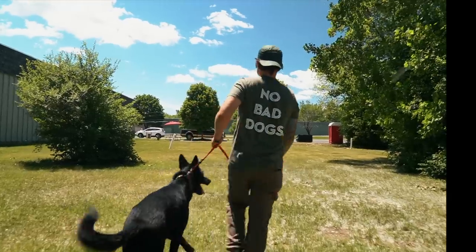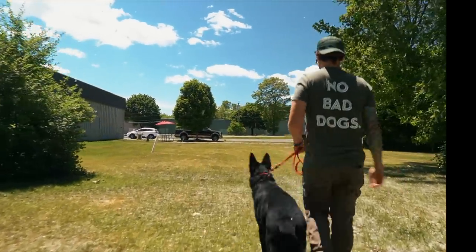He has what we would call severe dog reactivity. I haven't worked with him yet — we wanted to film the whole process so you guys know what it is and how to fix it at home. We're going to be rotating in other dogs, different dogs, different breeds, different temperaments to see how he reacts. He's really great with people; it's just dogs.